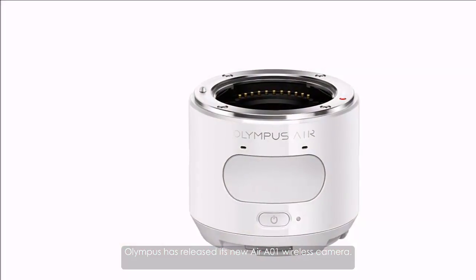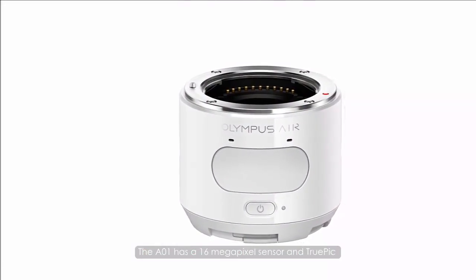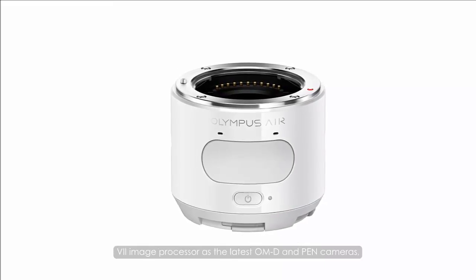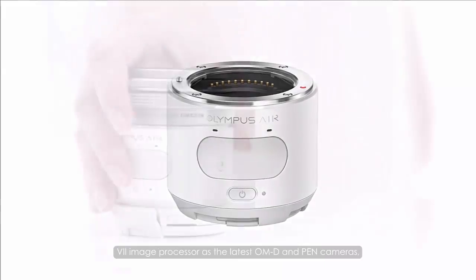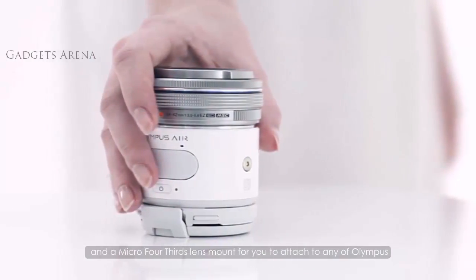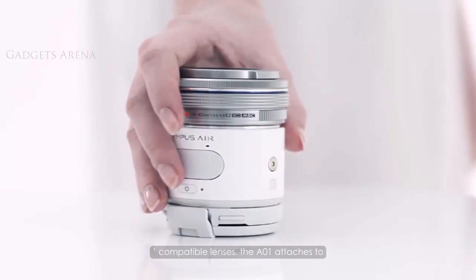Olympus has released its new Air A01 wireless camera. The A01 has a 16 megapixel sensor and TruePic 7 image processor, the same as the latest OM-D and PEN cameras, and a micro four-thirds lens mount for you to attach any of Olympus's compatible lenses.